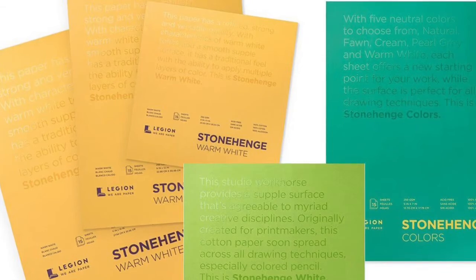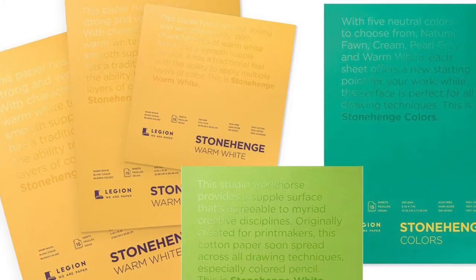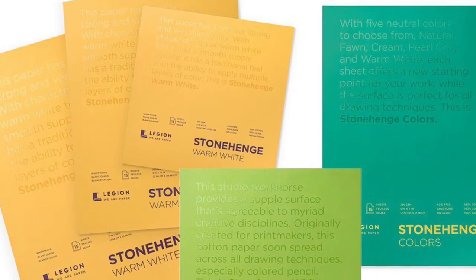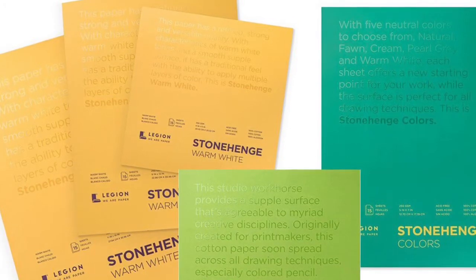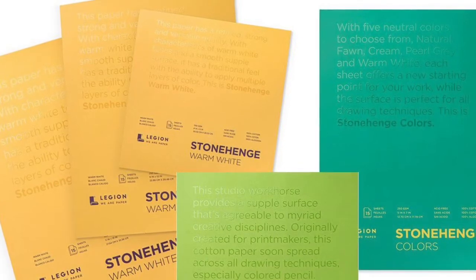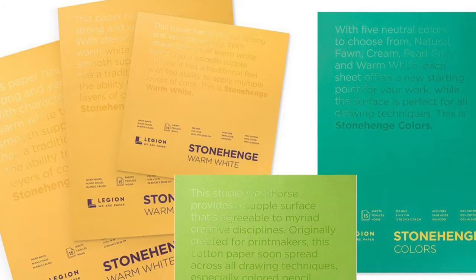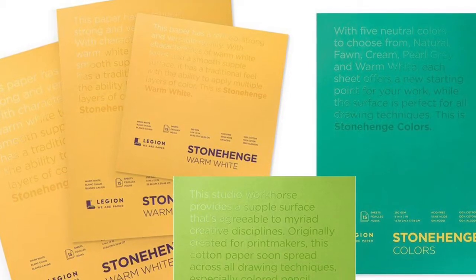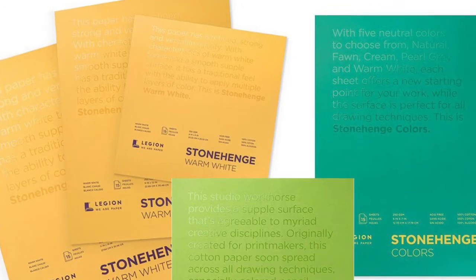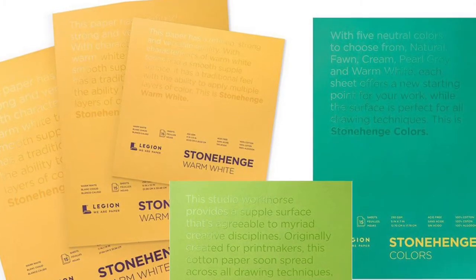The first paper I'd like to talk to you guys about is the Stonehenge range. It's a Legion paper. I tried this a few times; I had it in warm white. I wasn't keen on it, I must admit. It's a highly rated paper — lots of artists use it. They do it in watercolour paper, different tans, high white, cold presses, hot presses for watercolour paper — they do a good range. I just wasn't too keen on the GSM. The pad I bought was only 90 GSM, it was smooth, and I thought it would be ideal for A3 work, so that's what I originally bought it for.